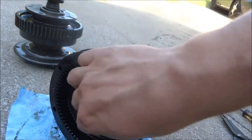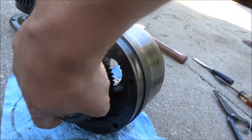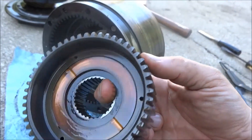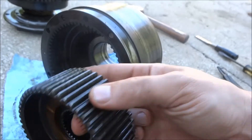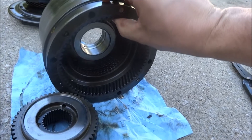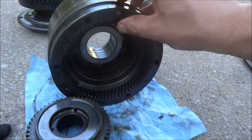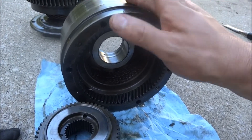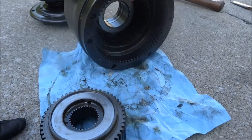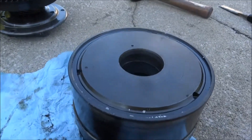This is the rear unit. Just got a bronze washer. The internal gear is part of the drum. All these clutch plates are in there — get them out. Remove this side by removing the snap ring.